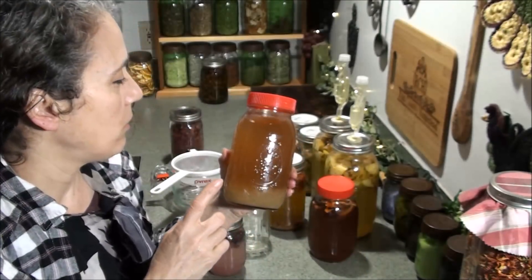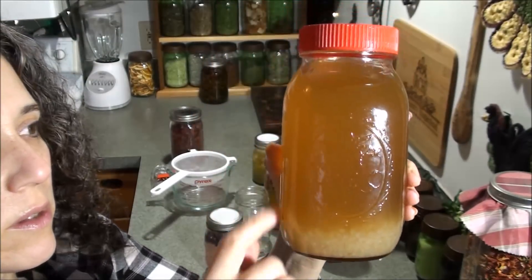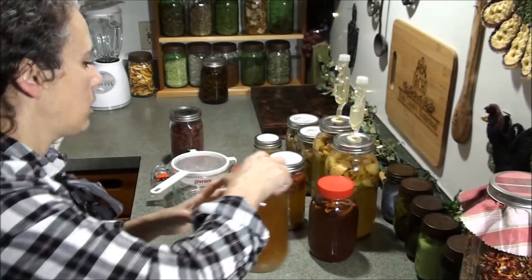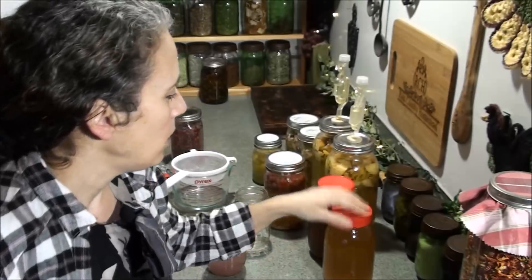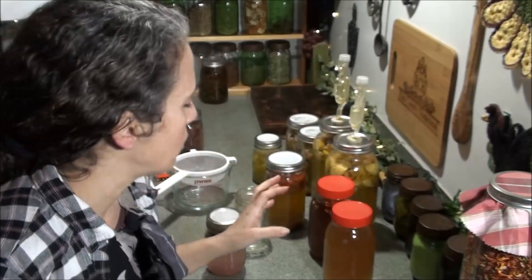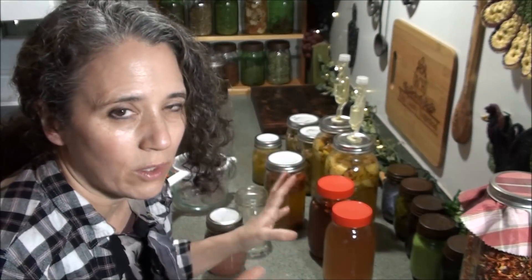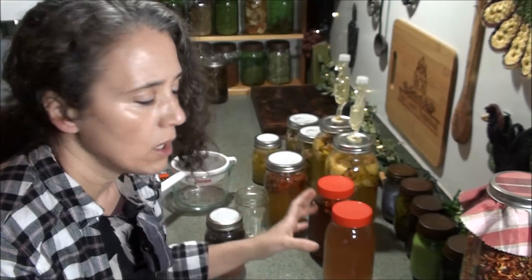Right here is my fresh batch of water kefir grains in coconut sugar water. I also use organic cane sugar for that — I don't like using just coconut sugar alone because I don't like the flavor it makes in the kefir, but the combination of the two seems to work really well.